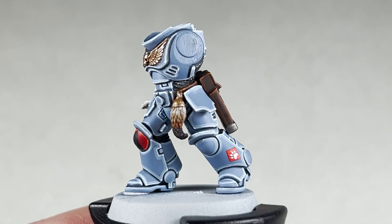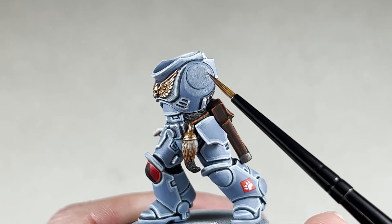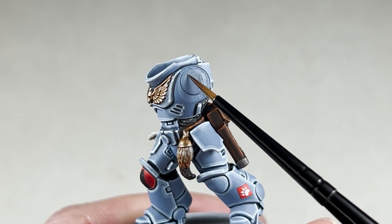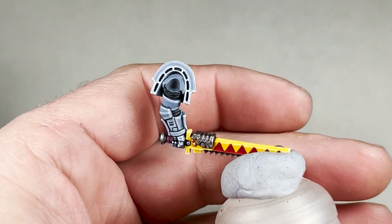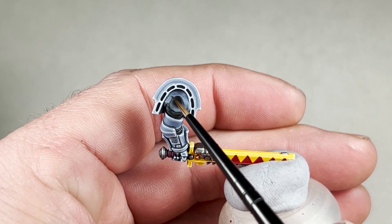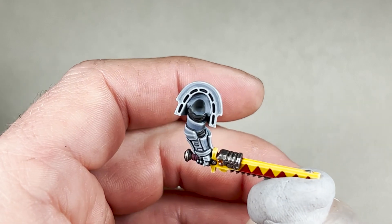With your Stormhost Silver dots completed, the model is finished — painted. Now we need to move on to assembly. For this, I get a scalpel and very carefully shave back the contact points — for instance, shaving the area where the arm would connect. You don't need to shave back the whole thing, just the areas that will make contact. On the chainsword, shave back this area here and then use plastic glue to assemble it.